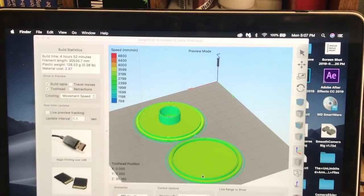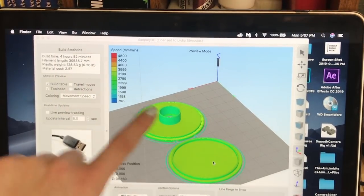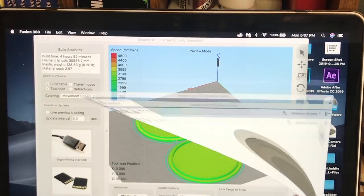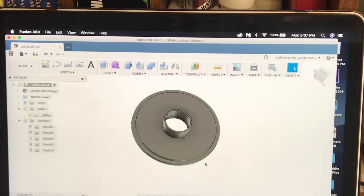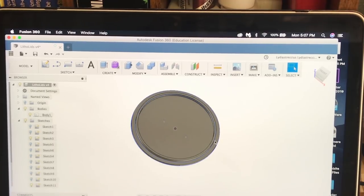To start off, these are what my lids look like — this is the top and this one is the bottom. I created them in Fusion 360. I basically created the bottom first and then just modified it into the top. It was super easy. You just have to do the dimensions according to your lithophane — so you print your lithophane out first and then measure it.